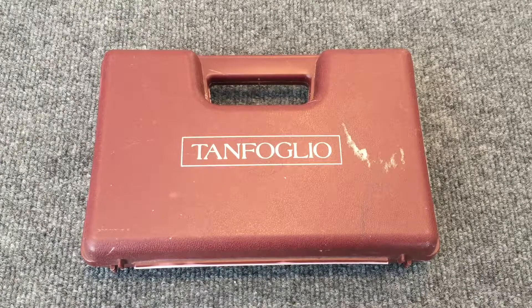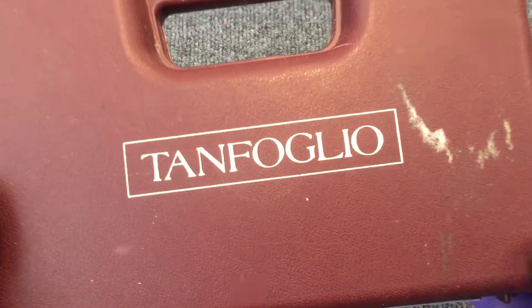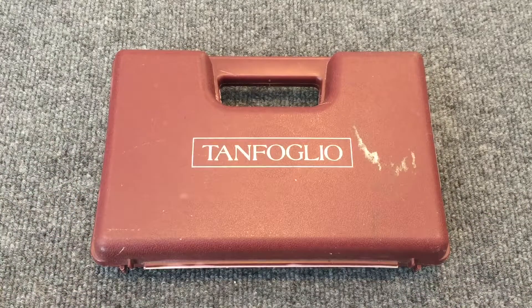This manufacturer has been around for a number of years and they make some really fine firearms. They're imported into the United States under the European American Armory brand, or EAA Corp for short, and they're sold in the United States under the Tanfoglio brand. These are some exceptionally well-made firearms.